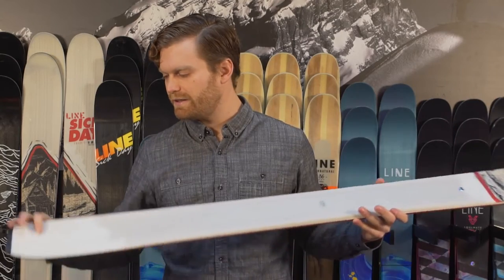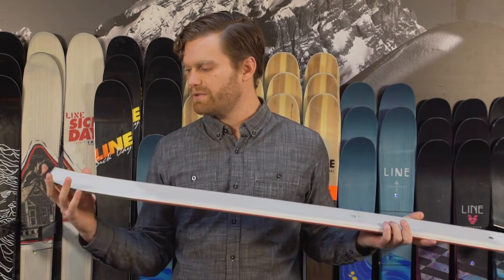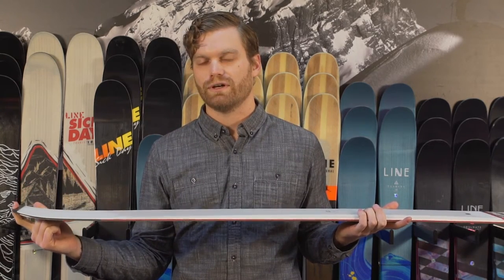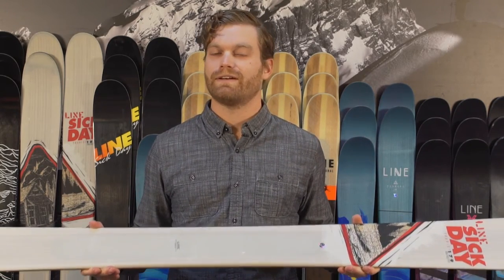It also comes with a skin clip, unlike the other Sick Days which have a nice rounded tail. This one's going to allow you to notch that skin clip in there a little bit better, a little bit more secure. Super fun ski with a great early rise tip. Definitely one of those tools that's going to help you get out there and have a really good time.